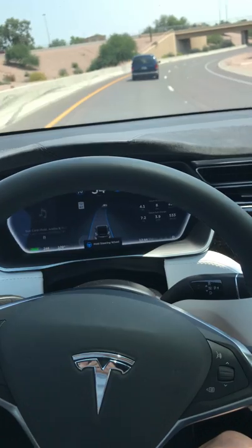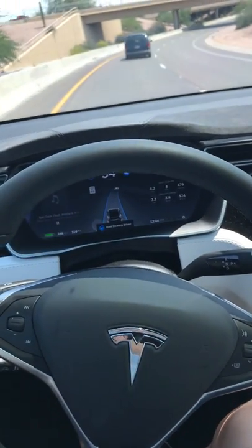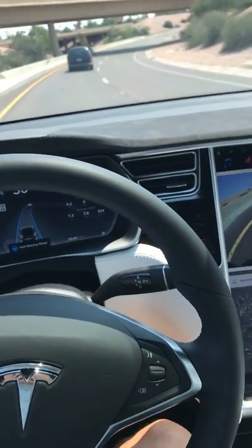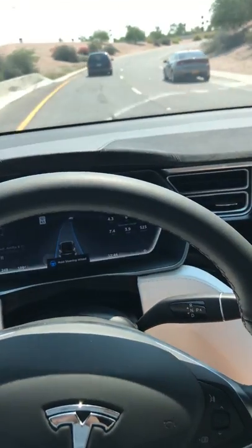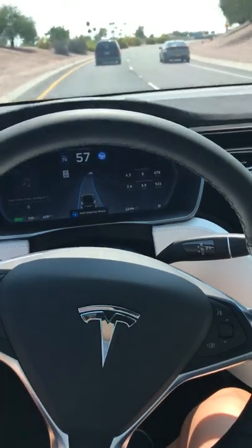Oh my god, it's actually doing it! Oh my gosh, look at it turning — what, it's a big loop too. Wow, this is sick!